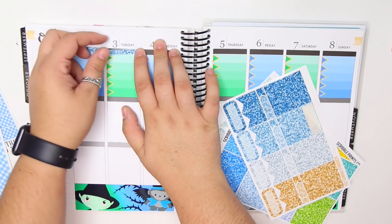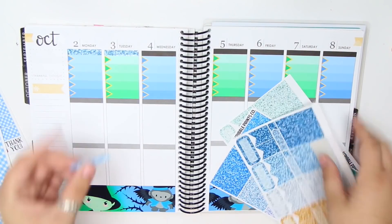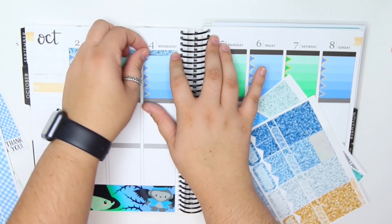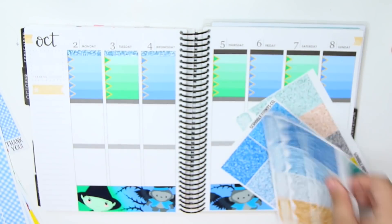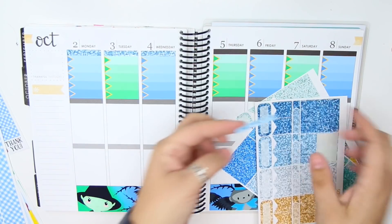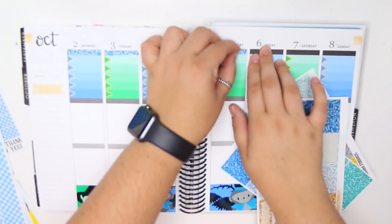Anyway, I'm going to stop talking about it now. I just wanted to mention it, move on, and put these glitter headers down. I'm hoping I don't hate this because the glitter headers don't entirely match, but I think I should be fine.